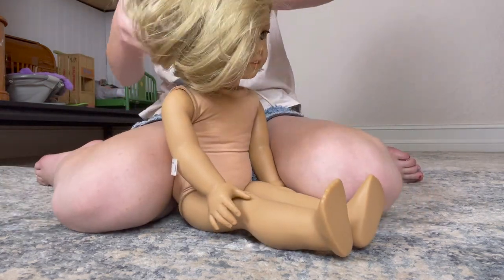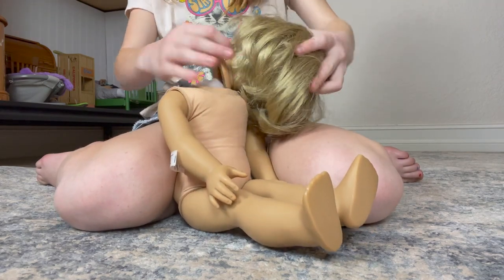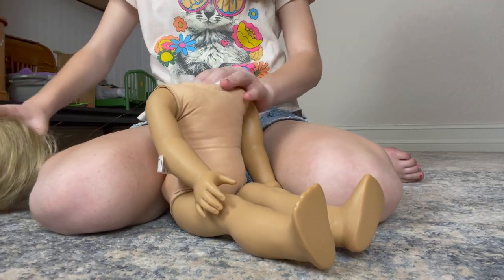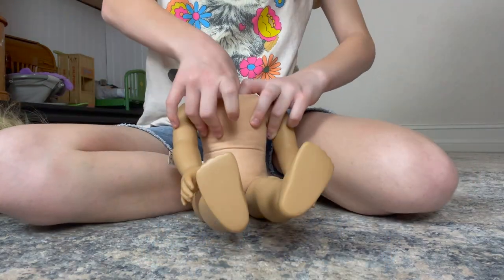Her limbs are already tightened — I could feel it earlier and I did a good job. The American Girl hospital is expensive plus the shipping, so yeah it's probably not worth it. There's so much stuffing, you've got to shove her head in hard. Some people say just take a tiny bit of stuffing out, but I'm going to try my best to keep it all in.